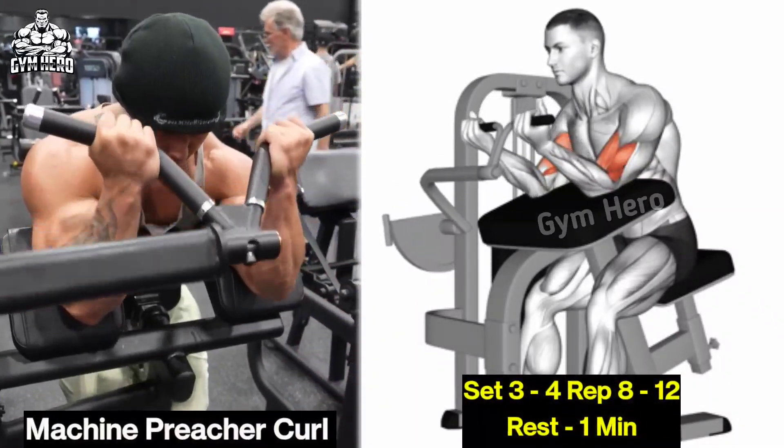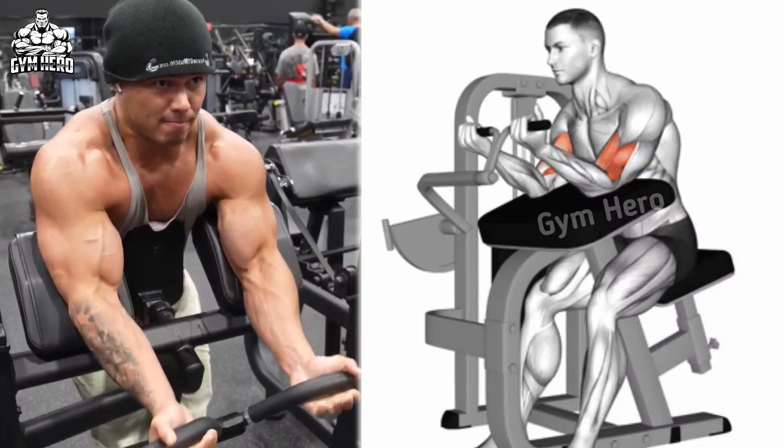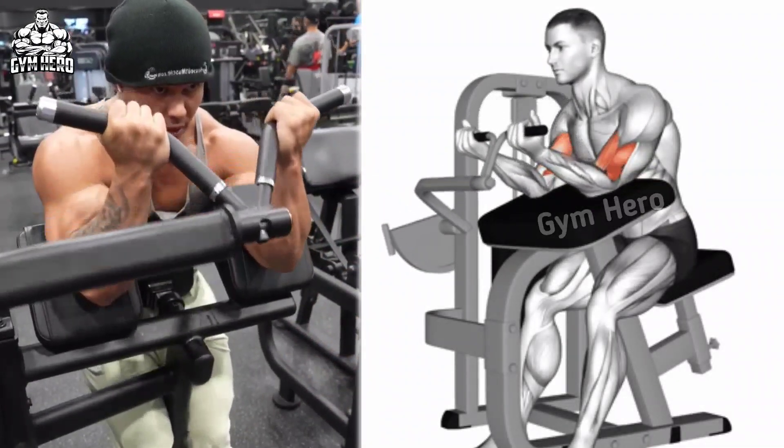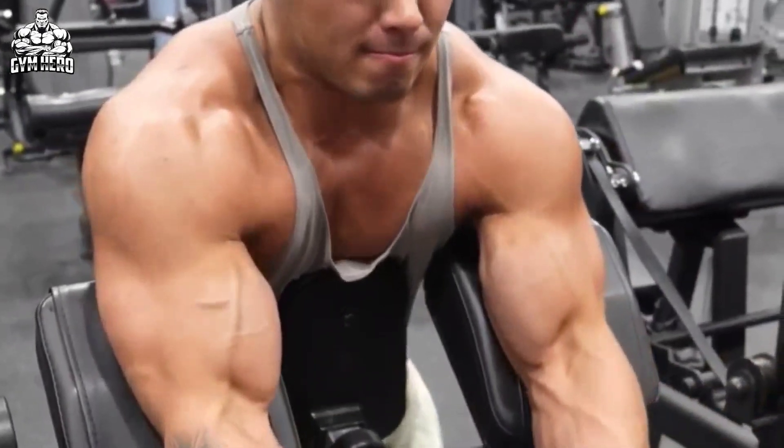Machine Preacher Curl — Target Muscle: Brachialis. Sit at the machine, place your upper arms on the preacher pad, and grip the handle. Curl the handle while keeping your upper arm stable on the pad. Bring the handle up, then hold it for 1-2 seconds and squeeze the bicep muscle.